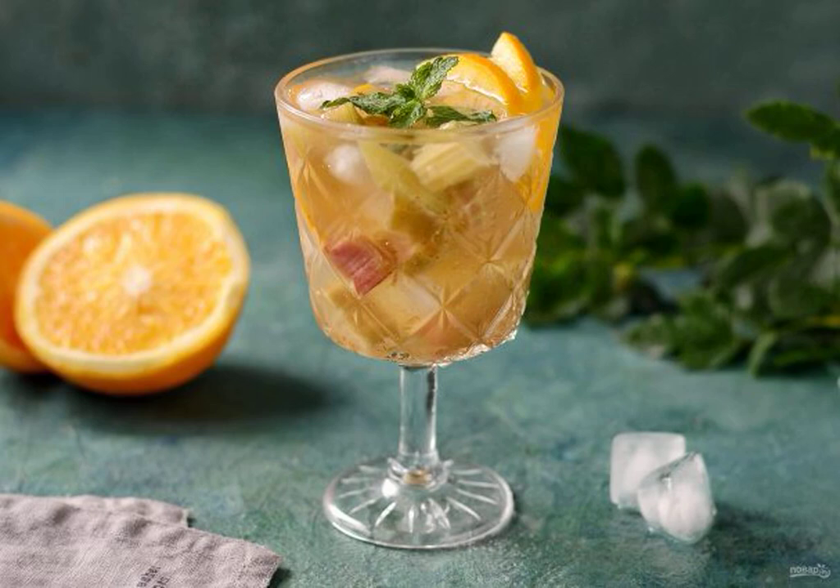I share a recipe for non-alcoholic rhubarb crushon. This is a light, refreshing drink, which is especially relevant in summer. It has a bright rich taste, with a slight sourness and a spicy note.